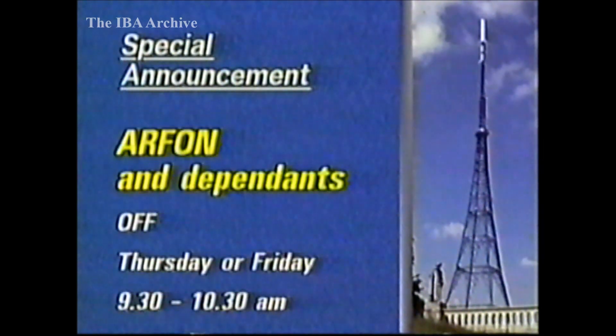On Thursday or Friday, the Arvon, Llandecwyn, Ffestiniog, Gwynfawr and Llanengan relays in Snowdonia will be off between 9.30 and 10.30am for a weather-dependent mast lamp change. On Friday morning, the Woolacombe Relay near Ilfracombe will be off between 9.30am and 10.30am for an IBA electrical inspection.